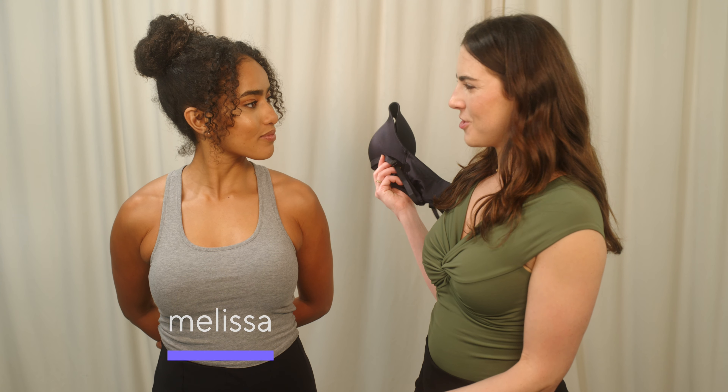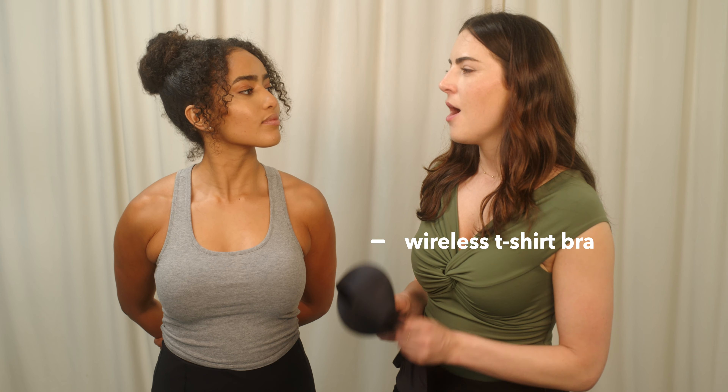We are here in the design room with our gorgeous model, Melissa, who's going to try on three different styles of wireless bras. The first bra is a wireless t-shirt bra, designed to be very comfortable but also offer a lot of support. I feel super comfortable in this bra. It's wireless, but it still gives you the lift, which I really like. It's super soft and comfortable, and I feel like I can wear it every day — it's an everyday bra for sure. It's great for running errands, hanging out at the house, going to work, going on a date. It's just a good bra all around.